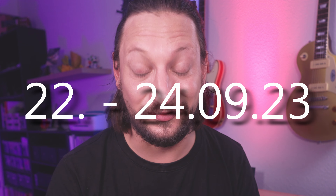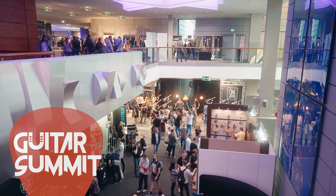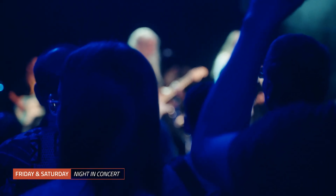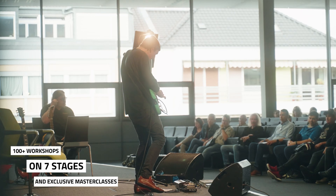From the 22nd to the 24th of September 2023, the guitar community will meet in Mannheim's Rosengarten at the Guitar Summit — the largest guitar show in Europe. The whole weekend is all about electric guitars, acoustic guitars, pedals, amplifiers, accessories, and loads of great guitar music. In addition to the exhibition of 550 brands in the guitar and bass world, there are more than 100 inspiring workshops and amazing live concerts on seven stages. The separately bookable masterclasses are an essential part of the guitar show.